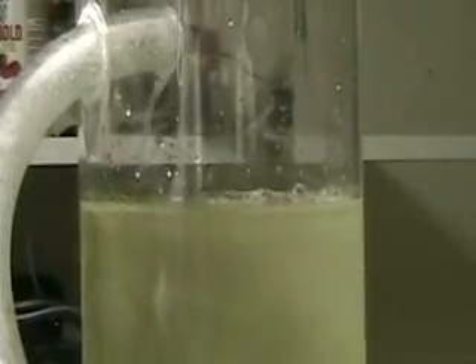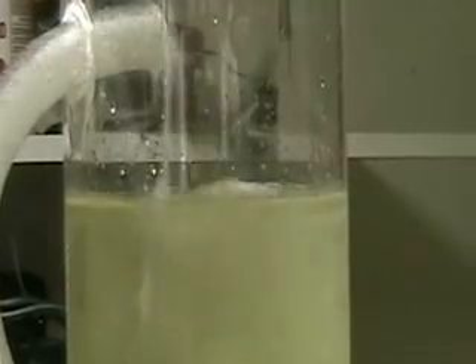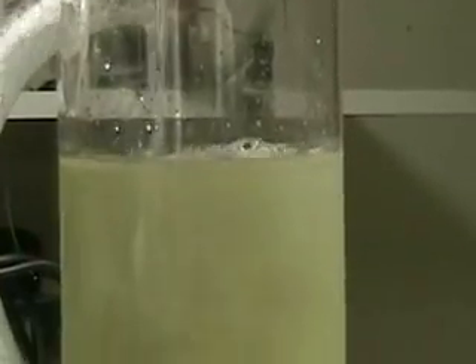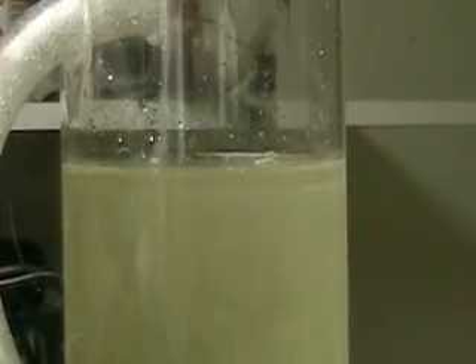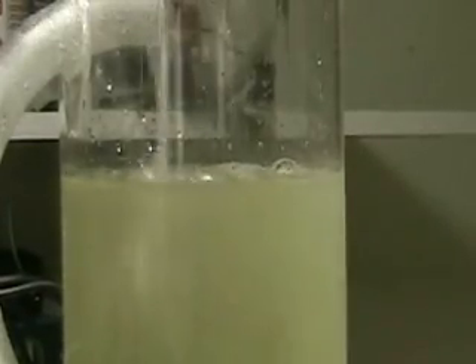You can see how much hydrogen there is. Those are hydrogen bubbles you're seeing there — actually hydrogen and oxygen, right? Believe me, there's a lot of hydrogen coming out of there.